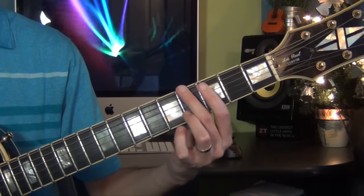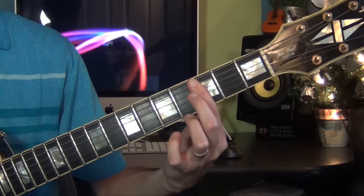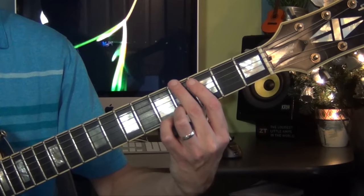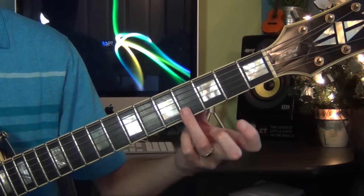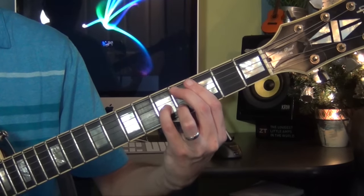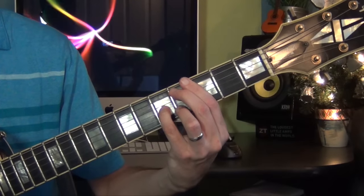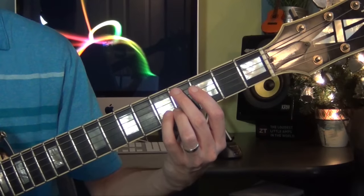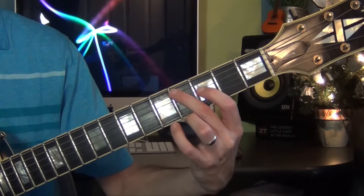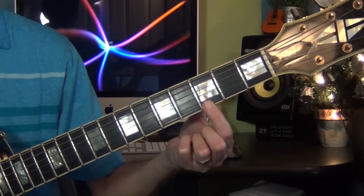Now Ab major 7 with the 6 and the 9. I play this chord by placing a bar on the 3rd fret, then the Ab — or G sharp — goes on the 4th fret for the bass note, and my 3rd finger goes on the 2nd string fret 4. Then from here I play a Db major 7 with the 9 and sharp 11. I keep the bar on the 3rd fret; the bass is on the 5th string on C sharp or Db. Then I have the root, the major 3rd, the major 7th, the 9th, and the bar takes care of the sharp 11.